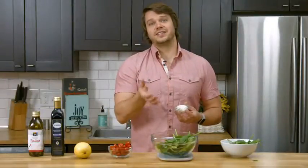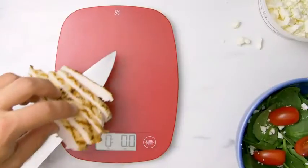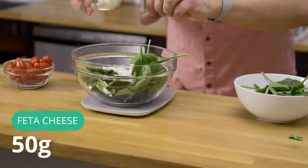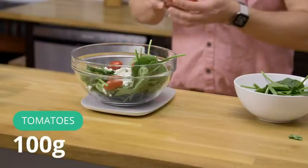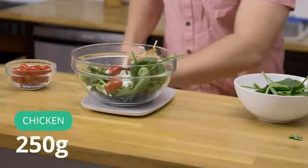This scale is gray, but there are several different styles and colors to choose from. Next up, I'm gonna add 50 grams of feta. Another great thing about this scale is it can hold up to 11 pounds — that's the capacity — so you can make some pretty big meals on this thing. And that's 250 grams of chicken in every bite.